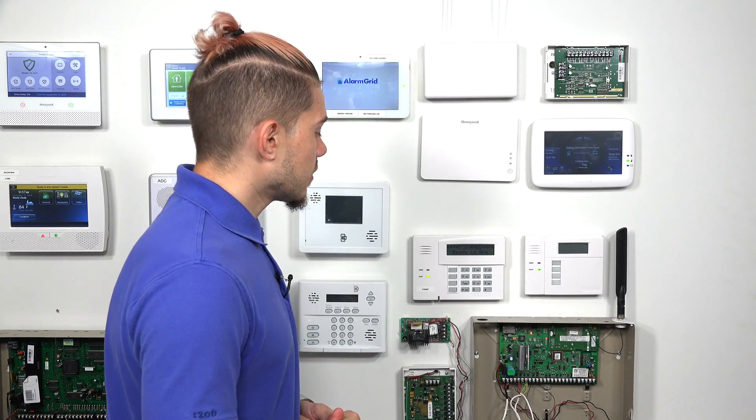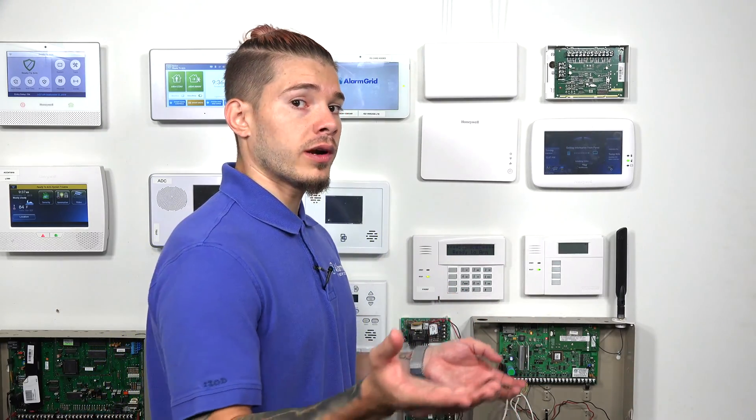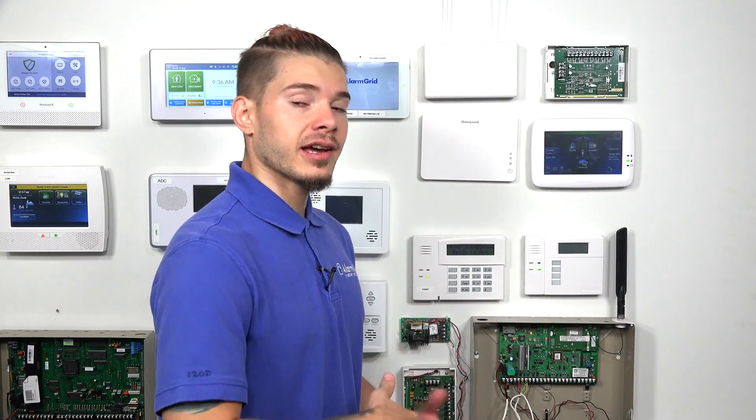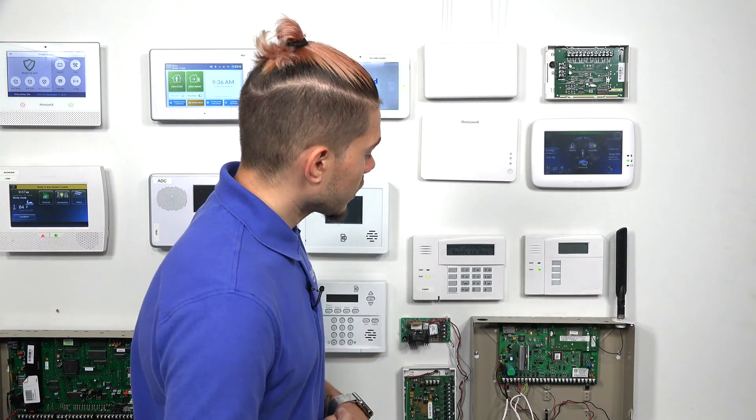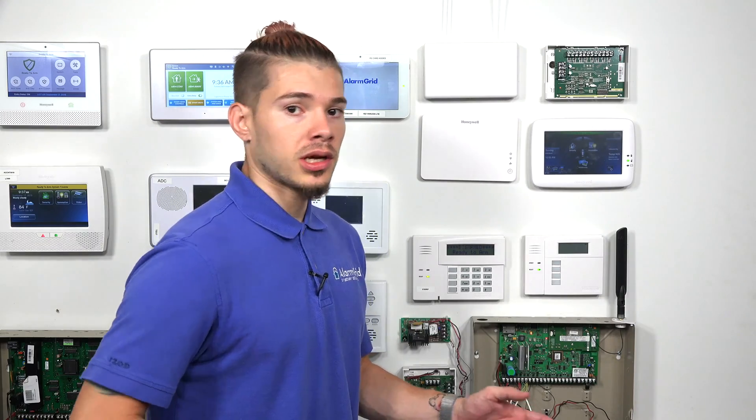It is basically the same thing as a VISTA-20P, except the VISTA-21IP has an internet communicator built into it right onto the board. So the panel comes ready — all you have to do is plug it into your router and you're ready to go.